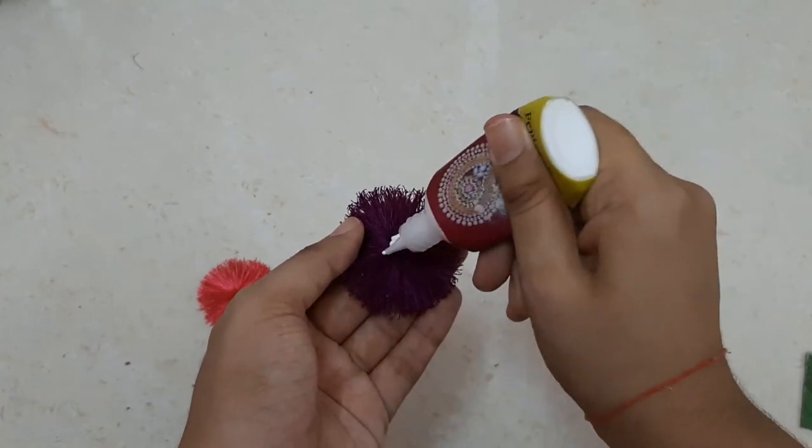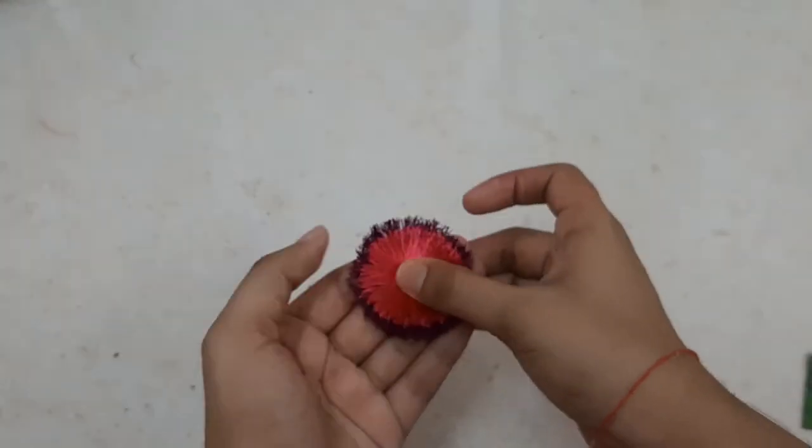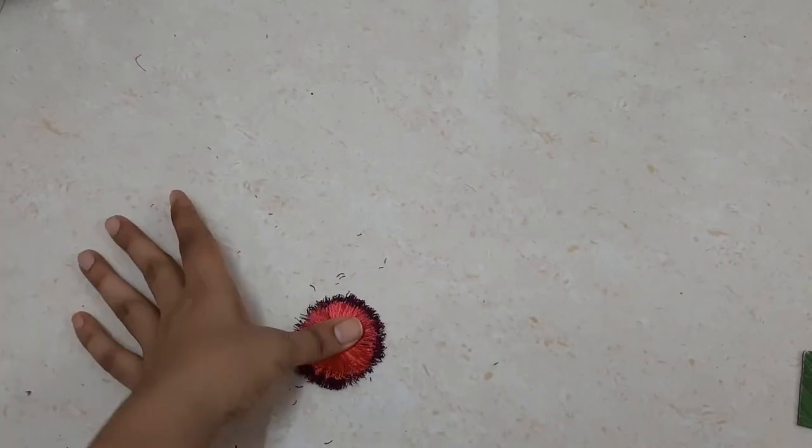Now with the help of fabric glue, I'm pasting the smaller pink circle on top of the purple circle.